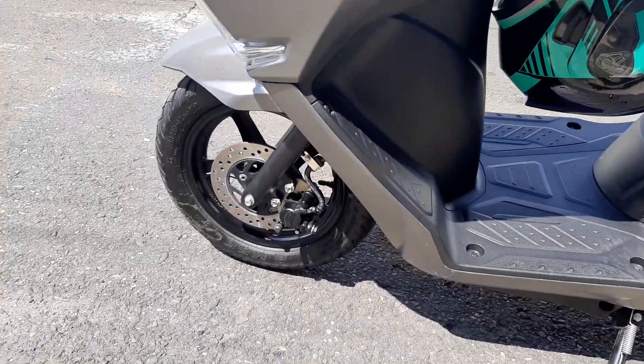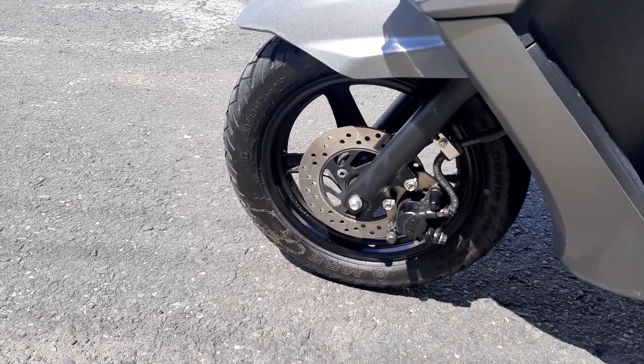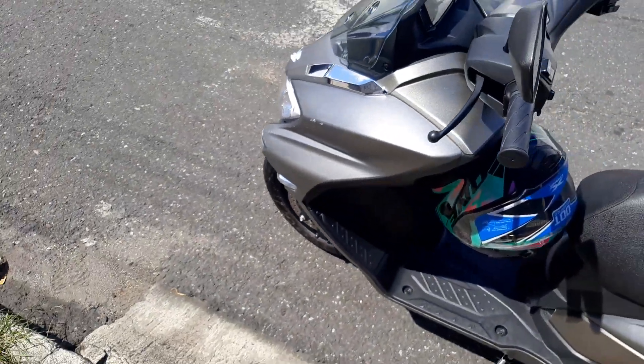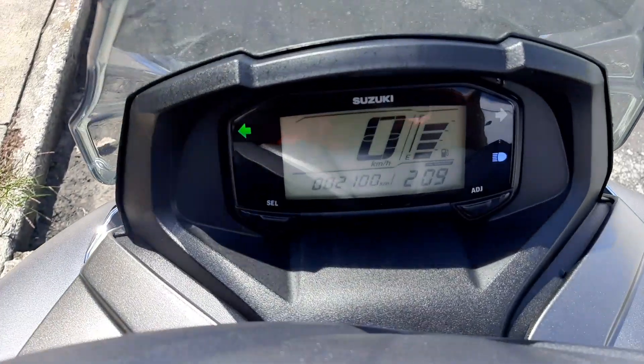Aquí adelante también tenemos buenos frenos — tenemos unos frenos Nissing, de muy buena marca. Ahora les vamos a enseñar el tablerito.